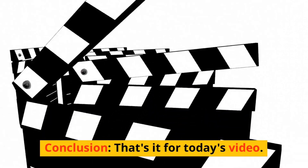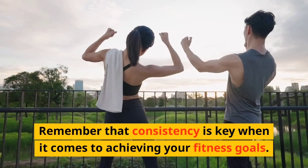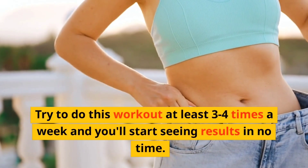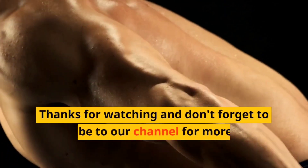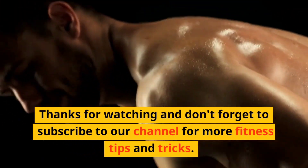That's it for today's video! Remember that consistency is key when it comes to achieving your fitness goals. Try to do this workout at least three to four times a week and you'll start seeing results in no time. Thanks for watching, and don't forget to subscribe to our channel for more fitness tips and tricks.